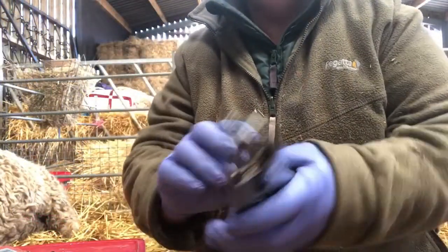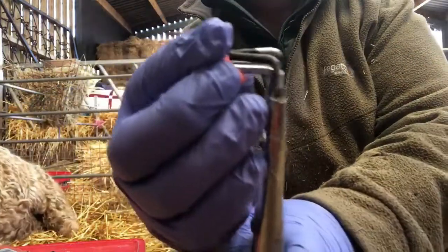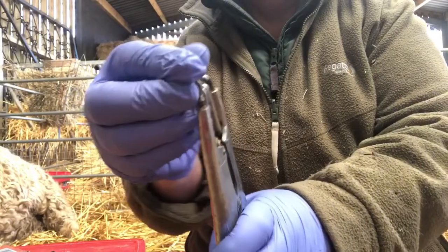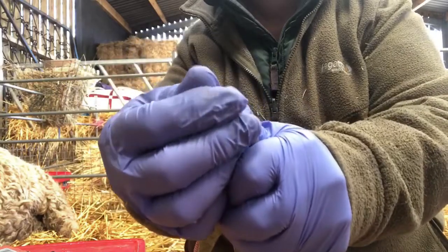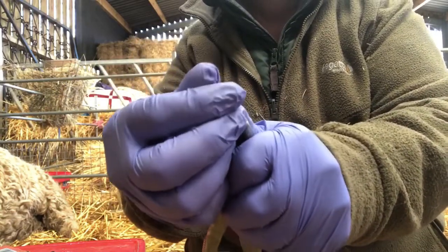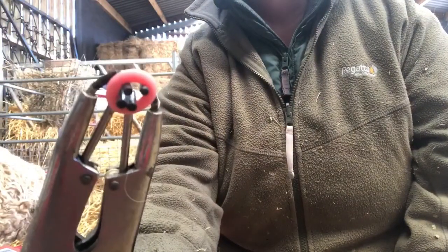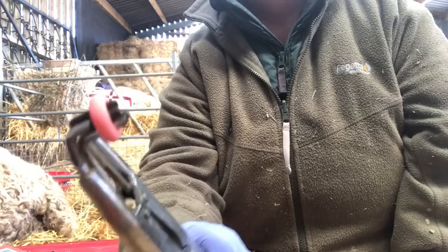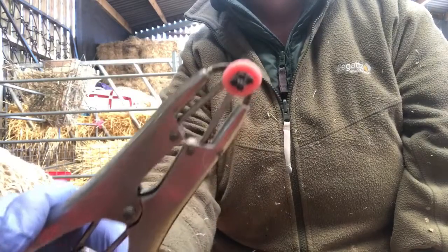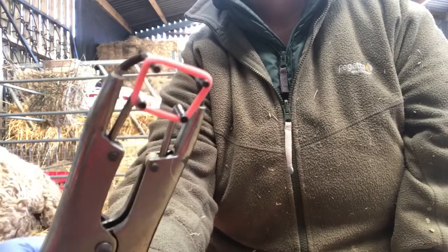Before you start, get your applicators and your ring and just pop it on the four prongs. Make sure it goes over all four prongs like so, then roll it down. I always give it a little flex to make sure the ring's not going to tear — there's nothing worse than having a ring pop off a couple of days later. The Nettex ones I've always found brilliant, but I always give them a little flex.